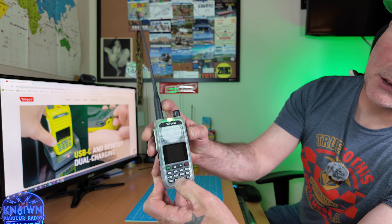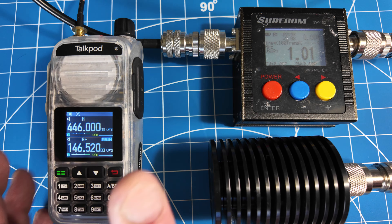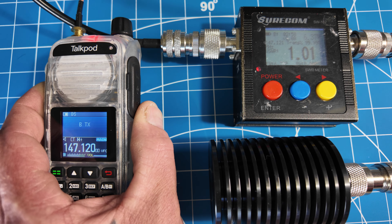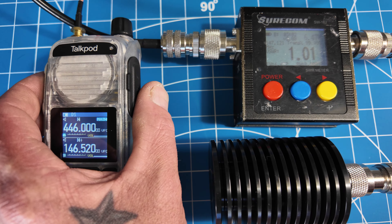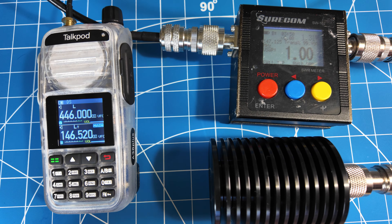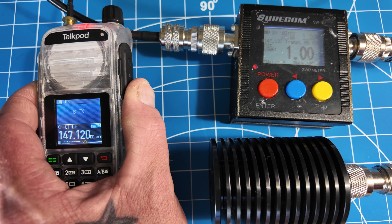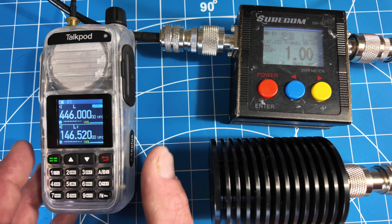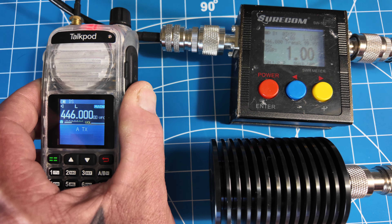I got a 50-watt dummy load and the Shurcom meter. Testing on high power on 146.52 — it's about 6.42 watts. Let's go to 70 centimeters high power — 6.75. Now testing 146.52 on low power — about 1.2 watts. 70 centimeters low power — about 1 watt.